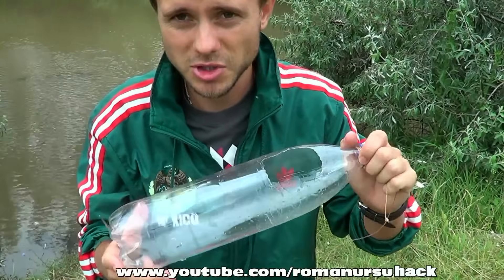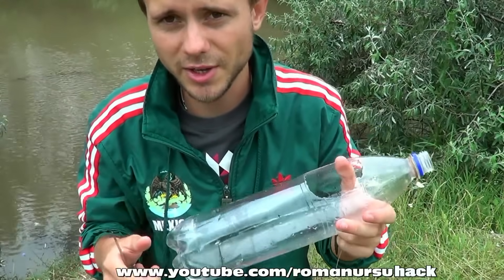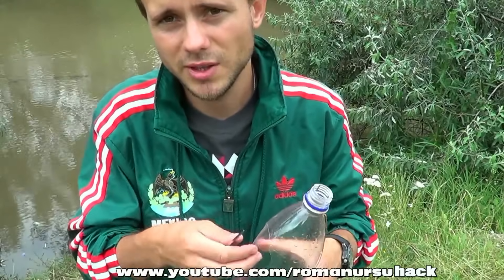Our trap is almost ready. We just need to fill it with bait. It's better to use breadcrumbs or crunchies. And we also may dig up some worms or catch a grasshopper — fish will bite for it too. Now take some bait and put it into the bottle.